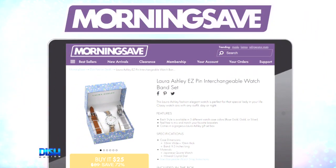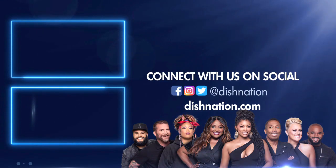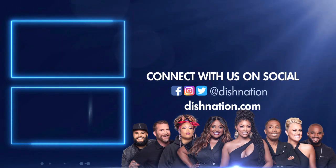You know the drill. Go to Mortisave.com and tell them Dish Nation sent you. Don't forget to hit us up on social media. We're on all these platforms at Dish Nation. We'll see you there.